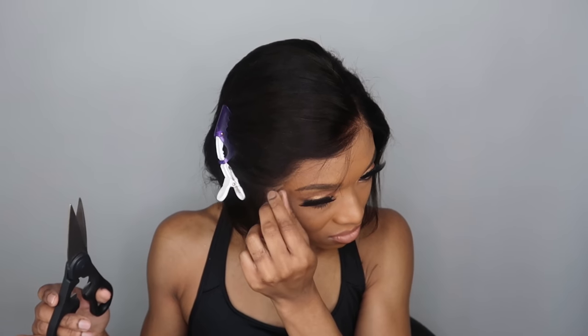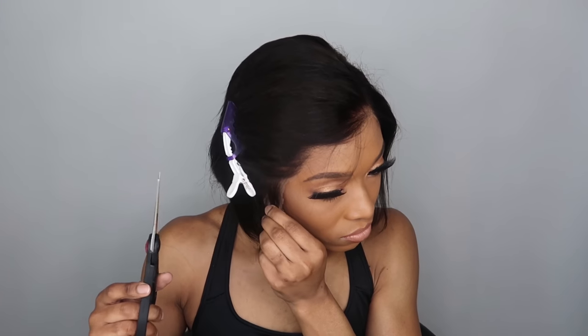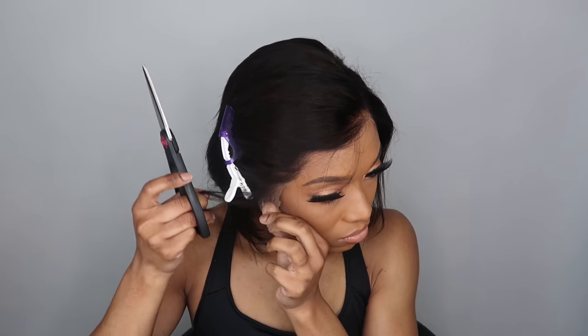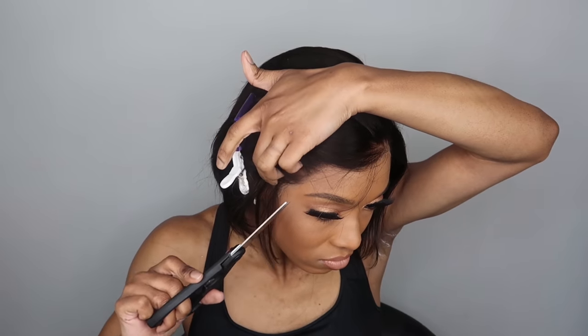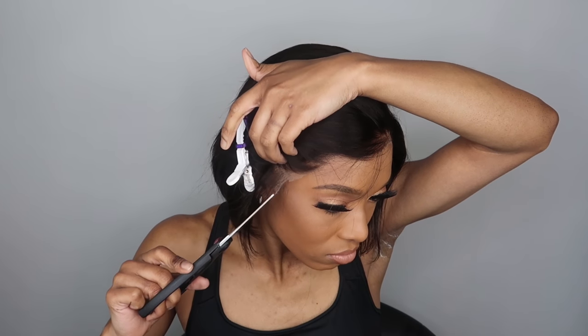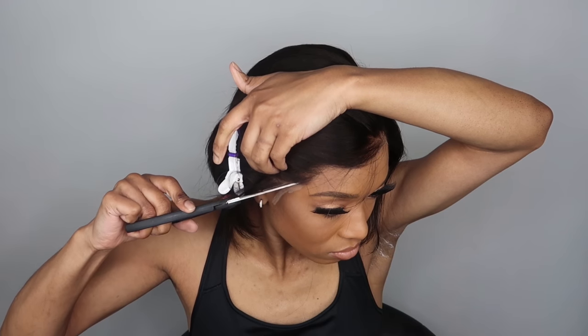As always, I'm going to add all the details down in the description box below, and I will put the info and a coupon code as well with the exact wig that I'm wearing now, and I'll attach all the Victoria's Wigs information down below. Now both sides of the lace are cut off and I'm just going in and perfecting all these little pieces, but as you can see this hairline looks super realistic — I'm super satisfied.